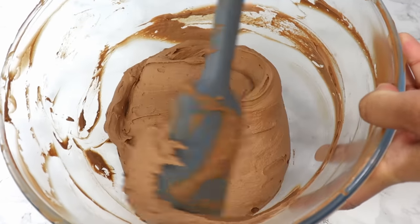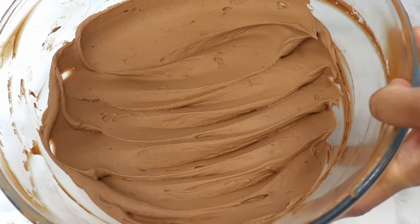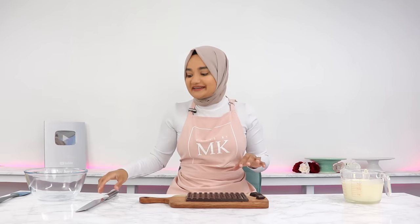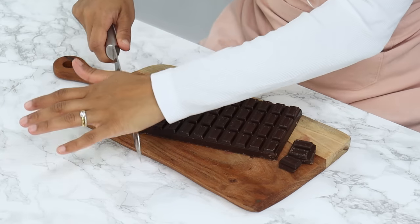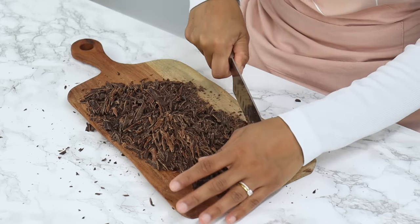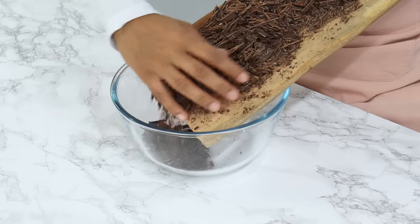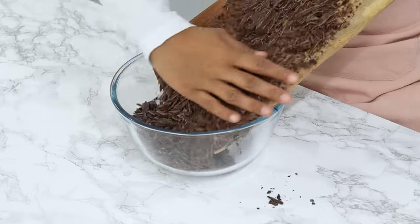We're going to start off with our incredibly delicious whipped chocolate ganache frosting first because it needs some time to set. Start by finely chopping up 270 grams of dark chocolate, which is one and two thirds cups. I use 50% dark chocolate, and then add that to a heatproof bowl and set it aside.